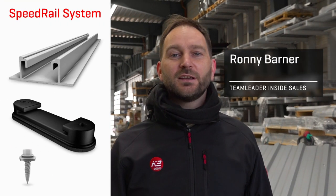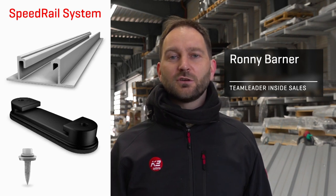Hi, I'm Ronny and today I will show you how to install our speed rail system.